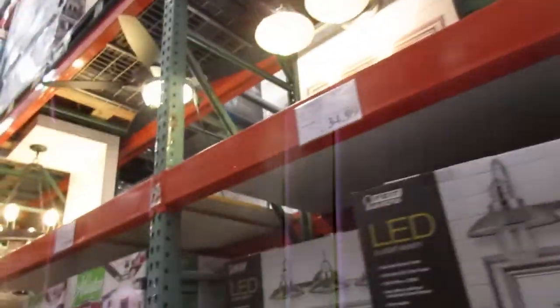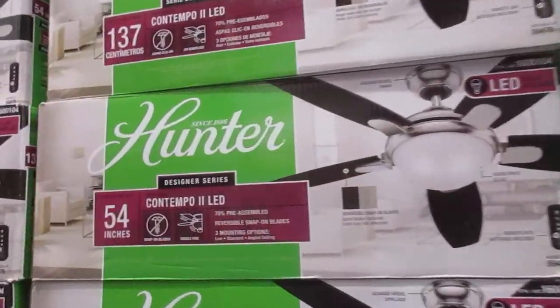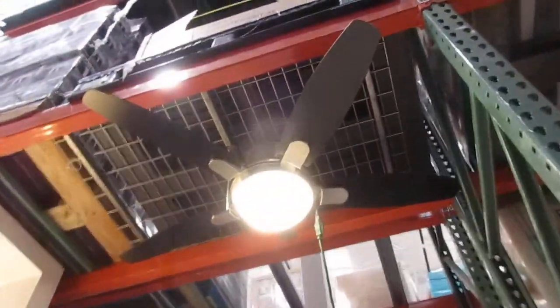Hey guys, I'm at Costco here, and this is the new fan for 2018. This is called the Hunter Contempo 2, and here it is right here on display.